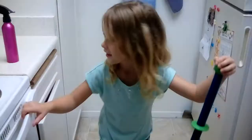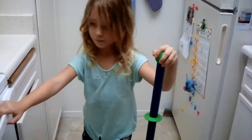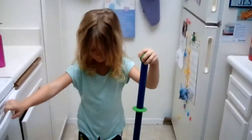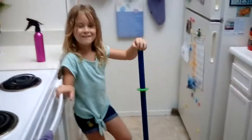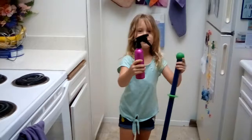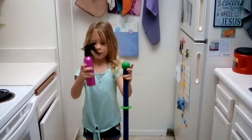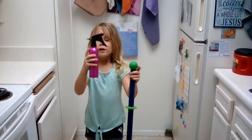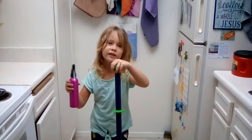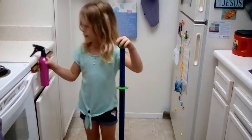Zella wanted to show you our awesome mop. This is one of the main reasons why I became a Norwex independent sales consultant — so I could get this mop and Zella could mop without having to worry about getting covered in chemicals. This is the spray bottle — you can buy one in any color, put some water in it, and if you have a kid, the kid can spray it. Or you can get it wet and not spray it.